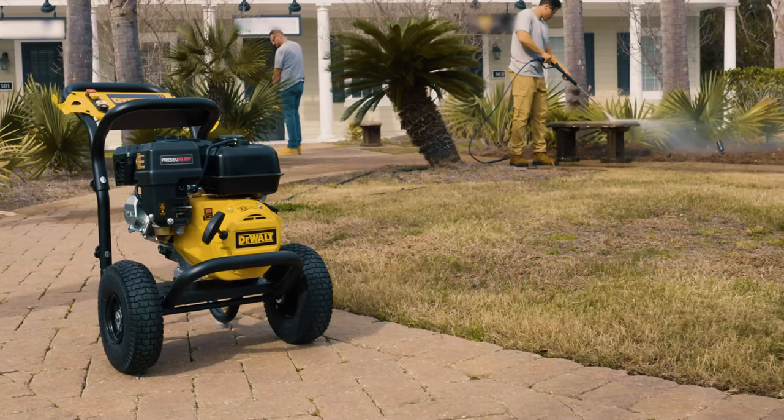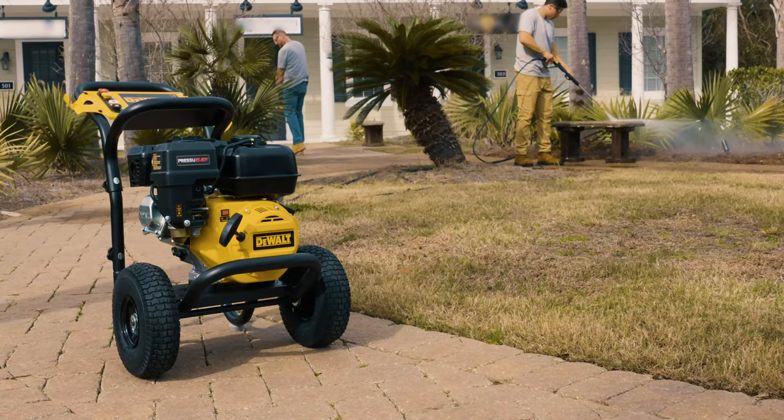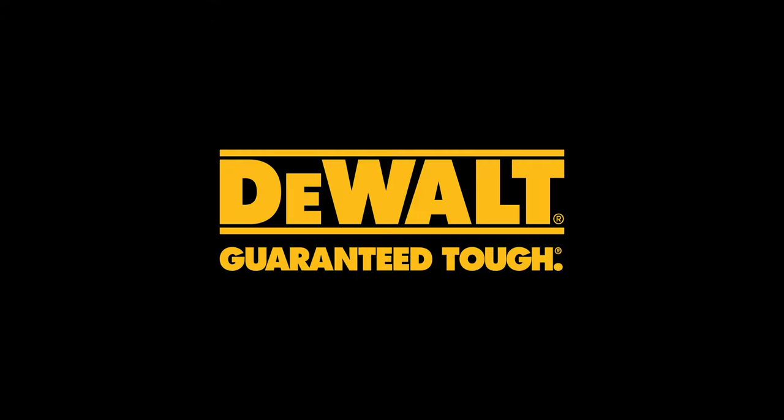The DeWalt 3400 PSI pressure washer with pressure-ready technology is guaranteed tough, and it's available now in stores and online.